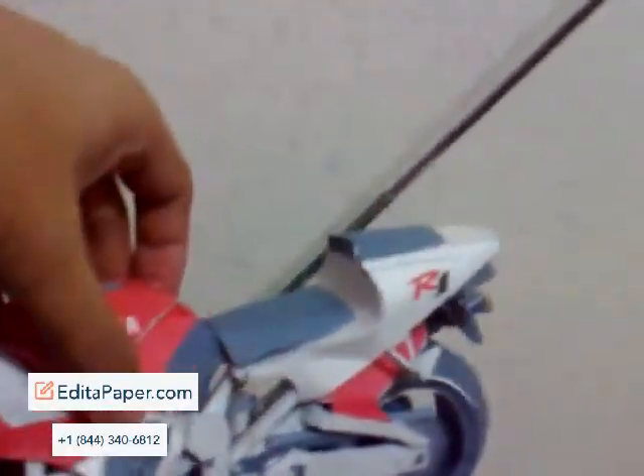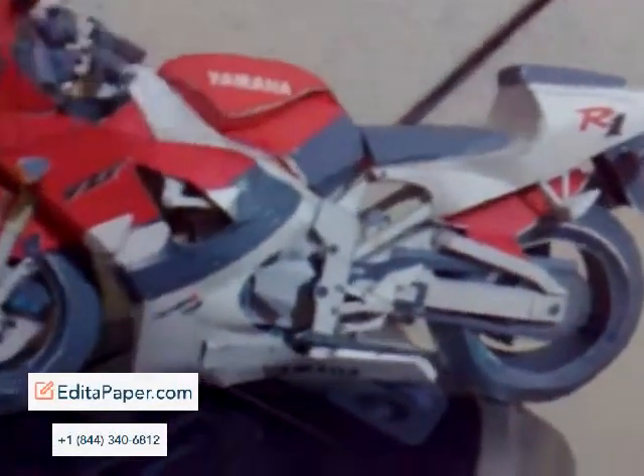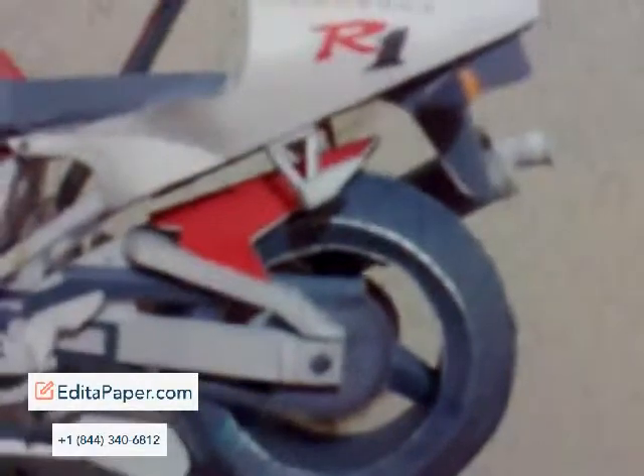On to the other side — there's the chain, and the back stand. There are some vents and scoops as well. So there you have it. It's not actually for beginners — it's a bit of a challenge, and it's actually my first model.